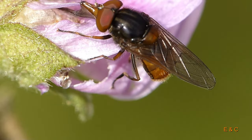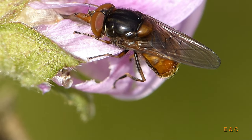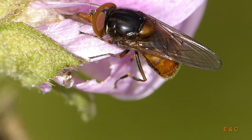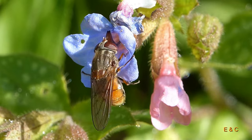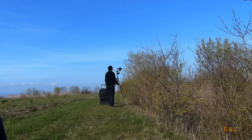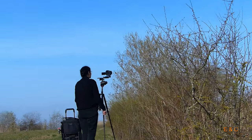She lays her eggs on plants near cow dung and her larvae then live in the cow dung and eat it. She can lay eggs two to three times a year and she loves blue and purple flowers, but to demonstrate its sucking proboscis she has also made do with a white flower.